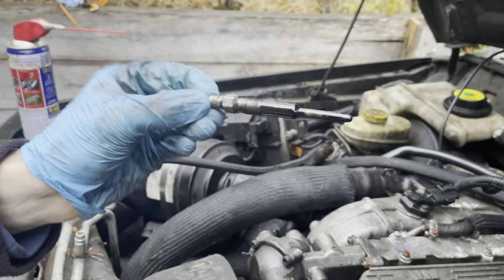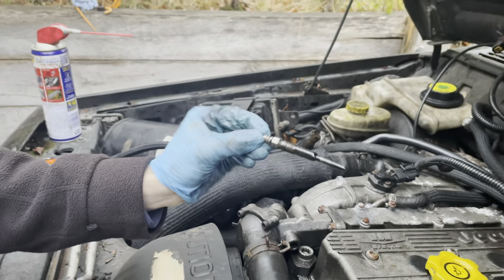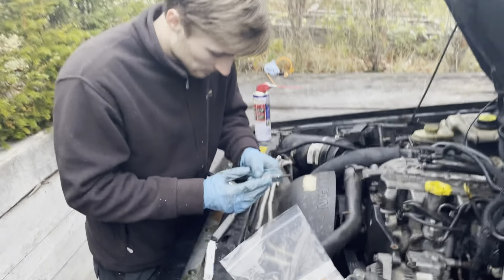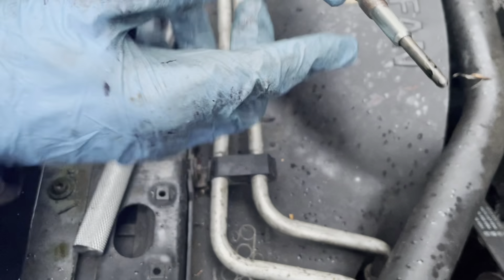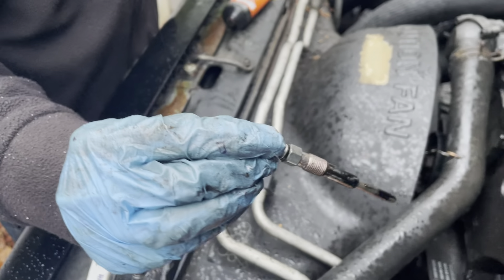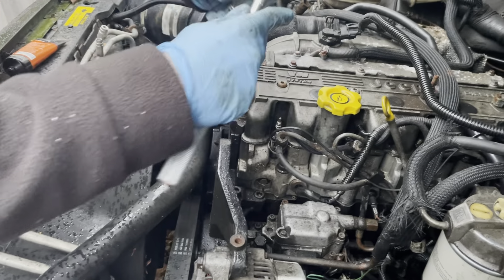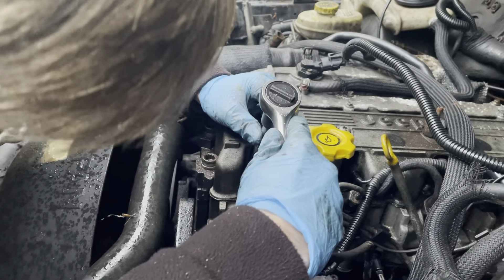There you go — that is a glow plug. I didn't really know what to expect; it's actually a bit anticlimactic. And it's raining — I love England. We've got the new glow plugs and we're just putting some copper grease around them to make sure they don't seize. We're going to put them back in and tighten them up, but not too tight — from what we've seen online, you don't want to snap them.